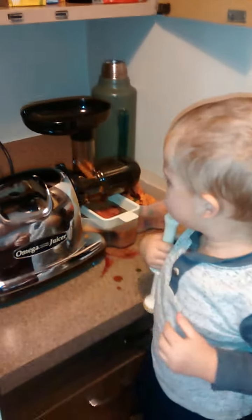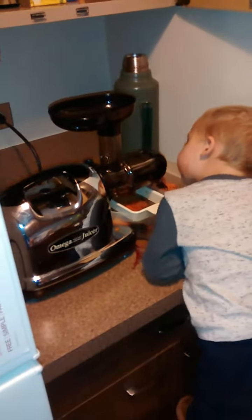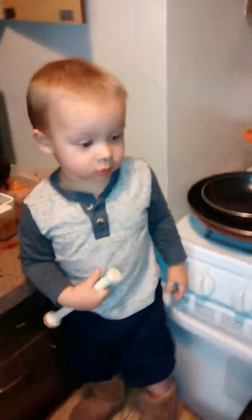Just gonna help clean out our system, give our digestion system a rest so it can power other parts of our body for the new year — get a nice clean for the new year.